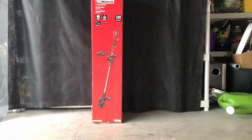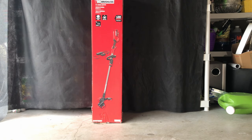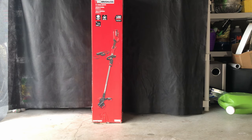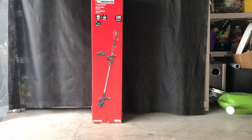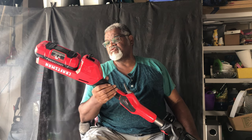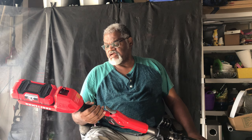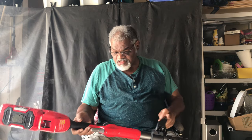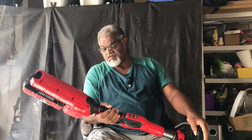It comes with a telescopic pole that can fit any size person. What I like to do is balance the pole. This is a 60-volt cordless trimmer with a 2.5 amp hour lithium battery. We all know lithium batteries last a long time, and 60 volts should be all the power that I need.